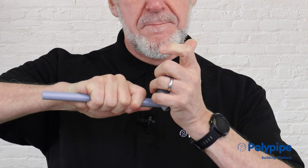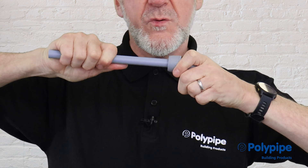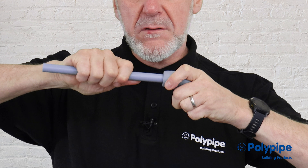Once we've cut the pipe and we're happy with it, we put the pipe stiffener straight into the end of the pipe. With Polyplumb Enhanced, if you look at the end of the stiffener, there's a series of features and upstands on the nose of the stiffener. When we push the pipe into the fitting, we twist the pipe.